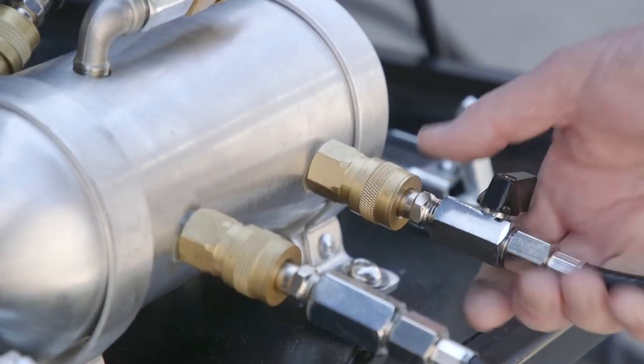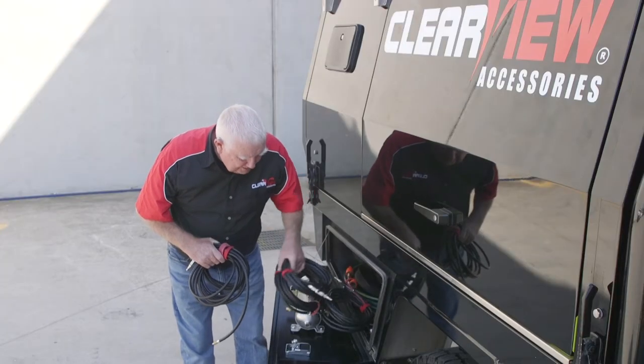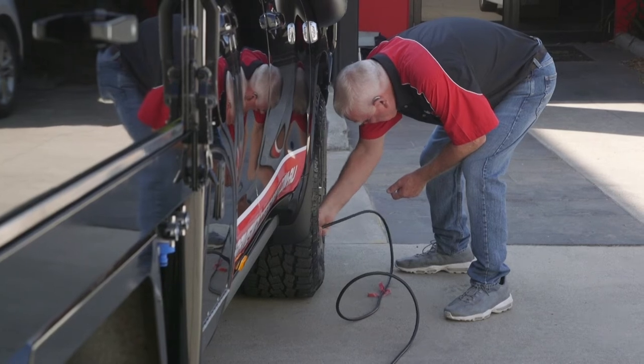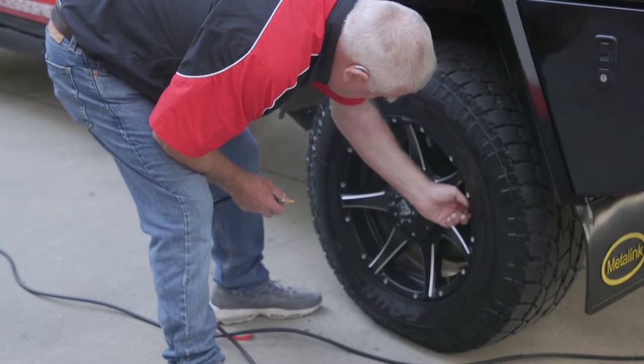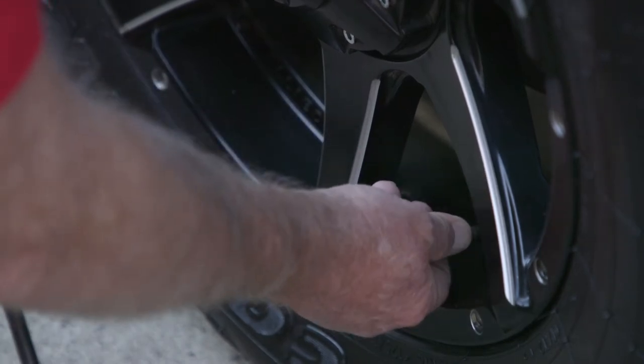I carry two eight metre hoses and two five metre hoses, and we go around and fit them on the tyres. Obviously the eight metre hoses for the furthest away tyre, and the short five metre hoses for the ones close to.